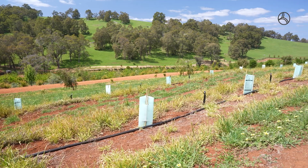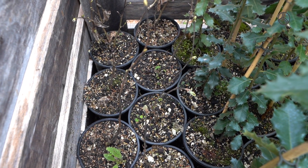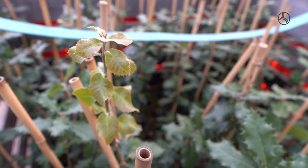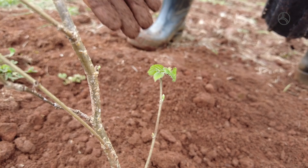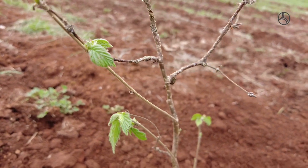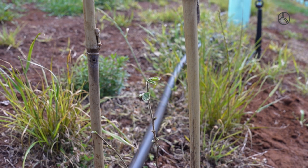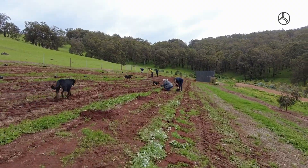The oak trees are a French oak and these have been inoculated with the truffle spores. Over the next coming years they will start developing the truffles in the ground and the trees will grow. In a couple of years time we're going to be having some major trees here behind me and the truffles will start growing.